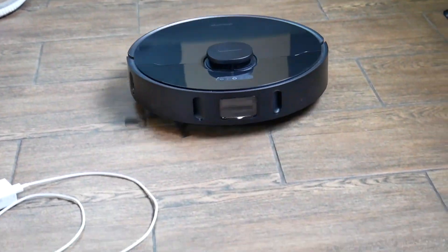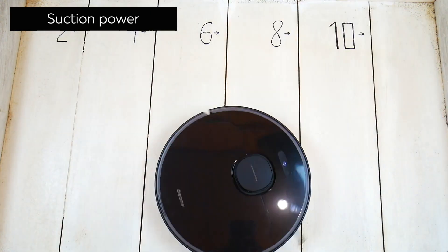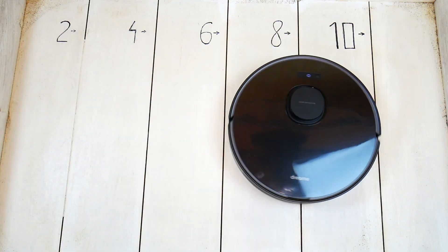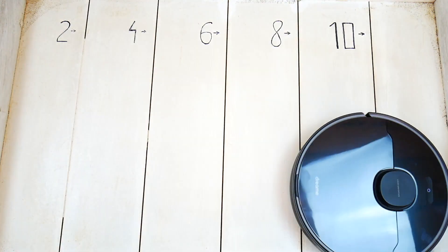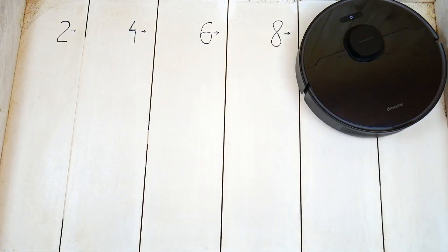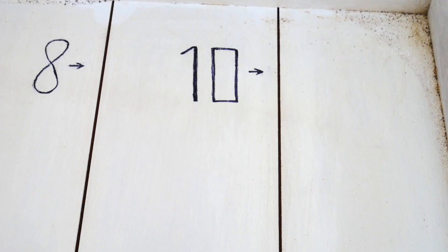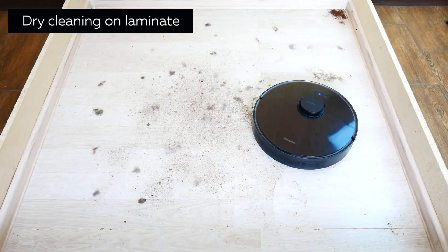DreamyBot L10 Pro doesn't touch objects or walls, so if you have fragile objects on the floor this robot is for you. Now let's see how DreamyBot L10 Pro sucks dirt out from different-sized cracks. The manufacturer states 4000 Pascal, the highest among the Xiaomi brand. And wow — the robot showed great results, sucking dirt from cracks as deep as 4 mm. Testing on 10 mm cracks, the robot completely sucked out all the dirt. DreamyBot L10 Pro can definitely claim to have a lot of suction power and will go on our top robots by suction power list. Test definitely passed.